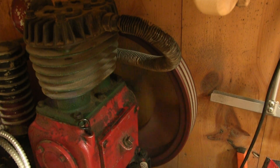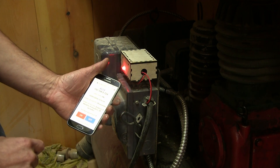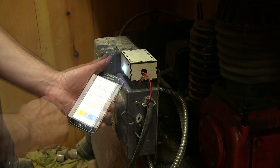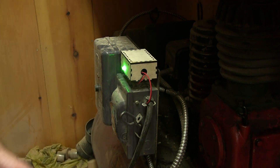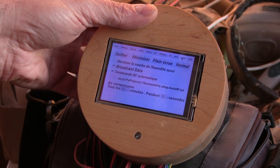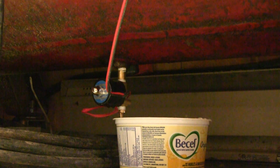All I need to do is wait for the compressor to fill up. Now I can open the drain valve with my phone. But this way, it's not really automated. That's why I added some code to the Raspberry Pi that controls everything in the shop to automatically open the drain valve at regular intervals.